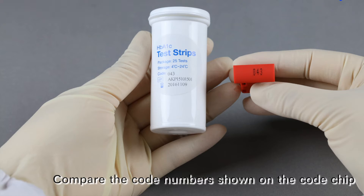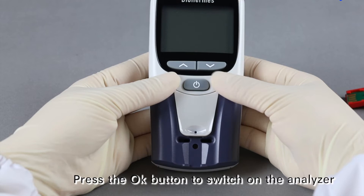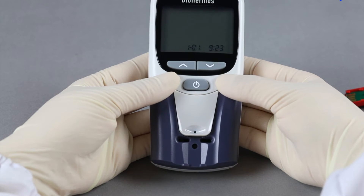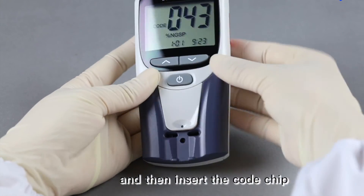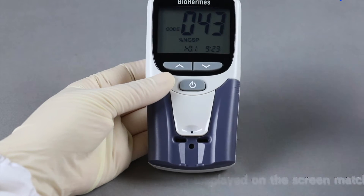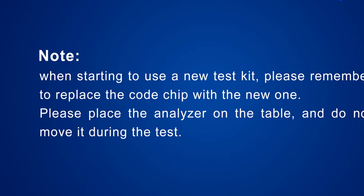Compare the code number shown on the code chip and the test strip file. Make sure the code numbers match each other. Press the OK button to switch on the analyzer. When prompted, insert the code chip and make sure the code number displayed on the screen matches that on the strip file. Note: when starting to use a new test kit, remember to replace the code chip with the new one. Please place the analyzer on the table and do not move it during the test.